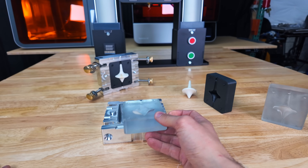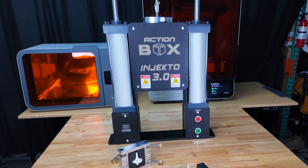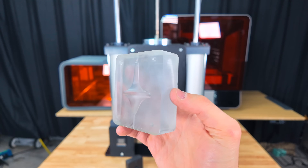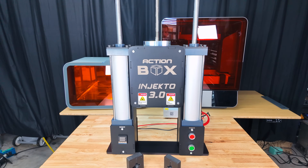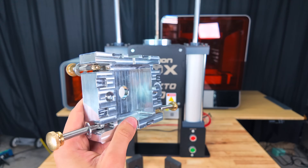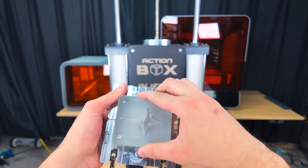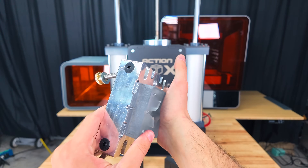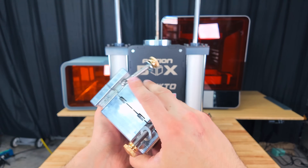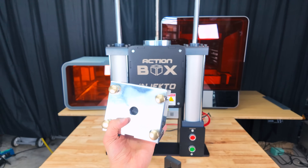Sanding was really easy — I just touched each of the four sides to the sanding belt and now they fit perfectly. I've already pushed one mold half into the mold backer, and the other slides in perfectly too. Bringing the two mold halves together we have a perfect plastic injection cavity, and now we're ready to inject with Injecto.